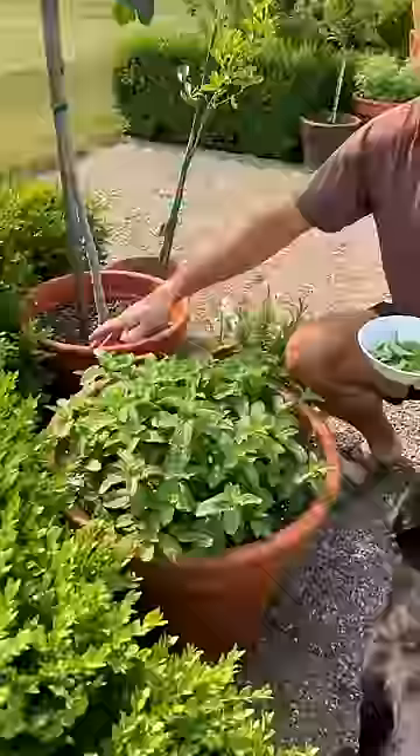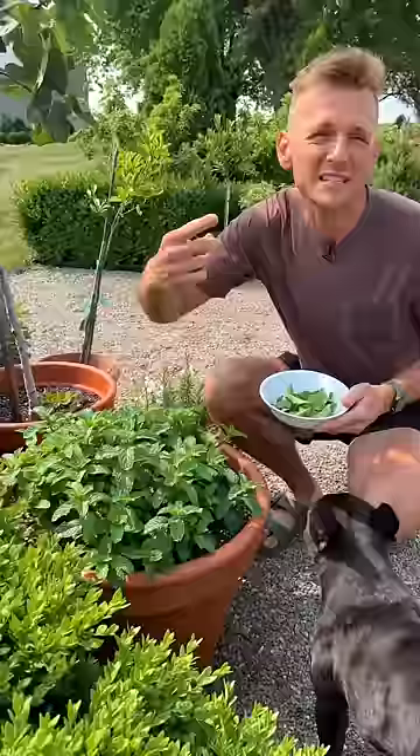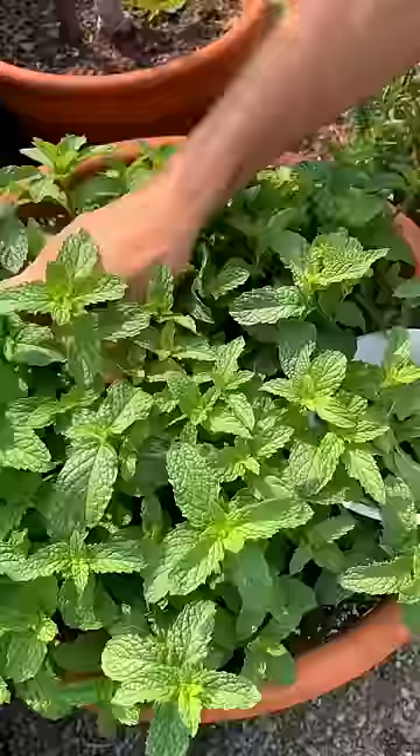But how do you keep mint producing all these leaves we want to use for tea, for lemonade, for anything we love mint for? You want to keep nipping it back. It's just like a lot of other herbs. But the moment it flowers, it won't produce near as many leaves. So make sure to keep nipping it back.